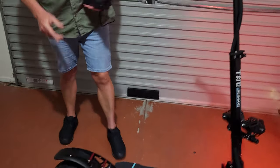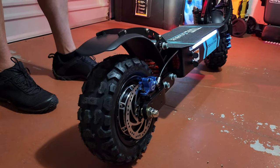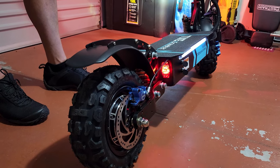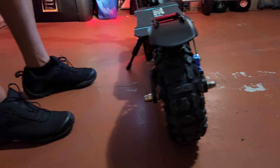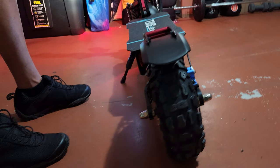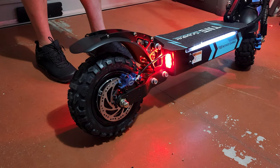At the back, the scooter has turn indicators — both right and left — and when you apply the brakes, the brake light comes on as well.